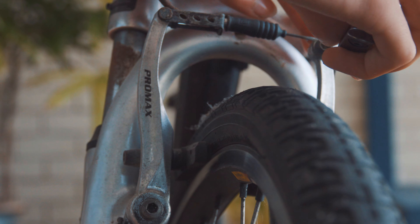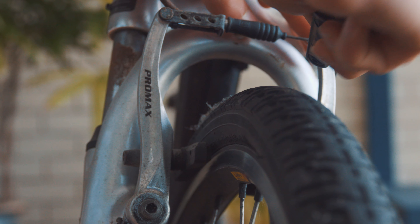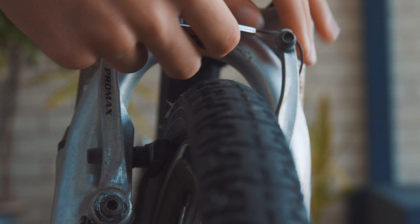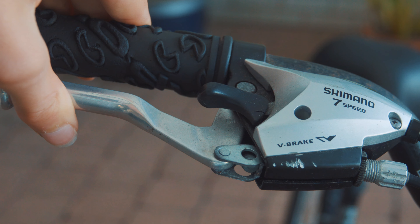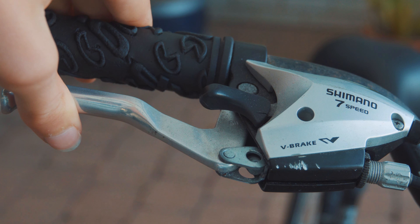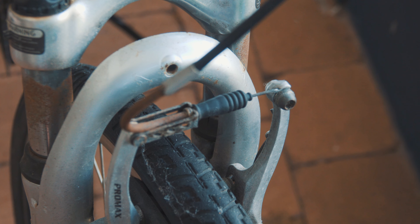First, start with the distance the pads are from the rim. This can be done by loosening this bolt and adjusting the tension of the cable. Pull to bring the pads closer, and push to force the pads back out. After tightening the bolt, pull the brake to see how you like the feel of it. So long as it's in the general range, it's fine for now — we'll make it perfect later.